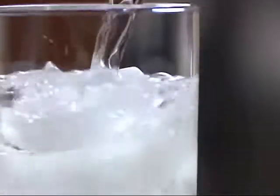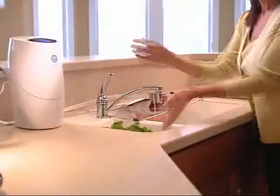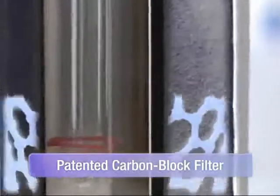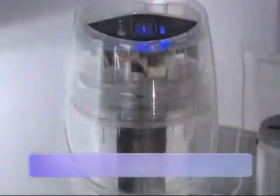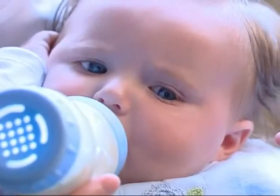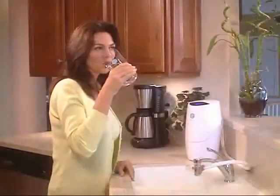It's easy to see that the eSpring water purifier delivers water that's clean, fresh and clear. eSpring is the first in-home water purifier to use a patented carbon block filter in combination with ultraviolet light technology, significantly reducing potential health effect contaminants and destroying microorganisms that may be in your water.